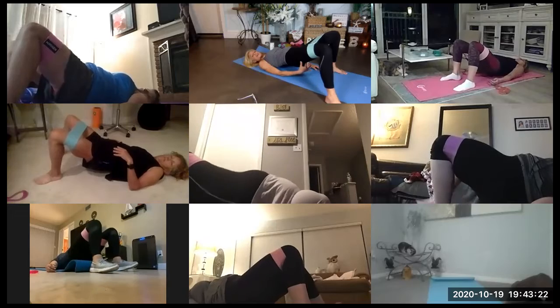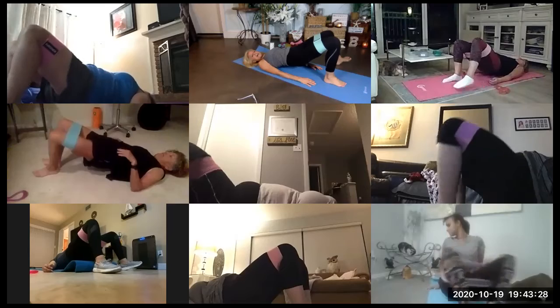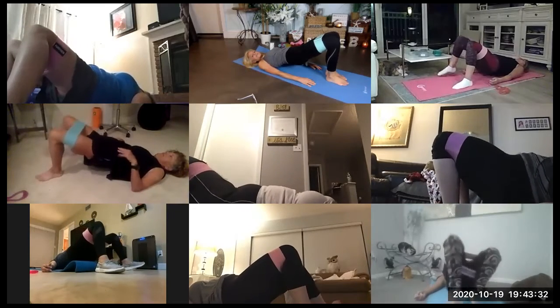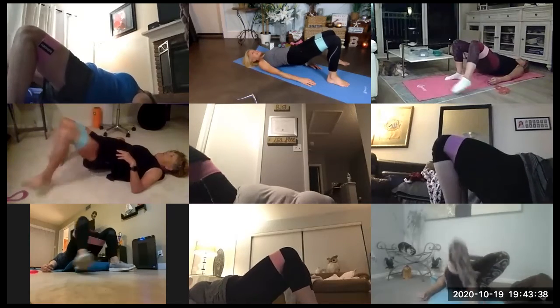Tap, squeeze in. Tap, in, out. Exhale, inhale. Exhale, inhale. Squeeze that glute.